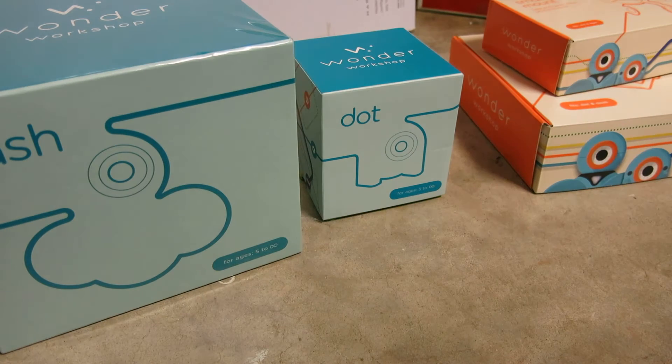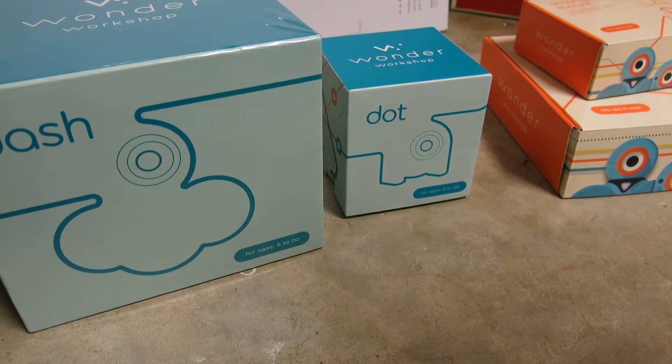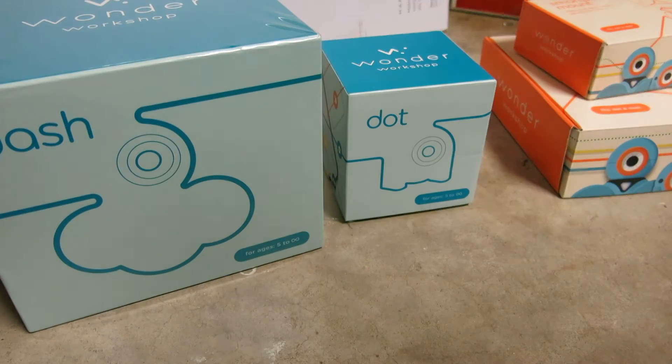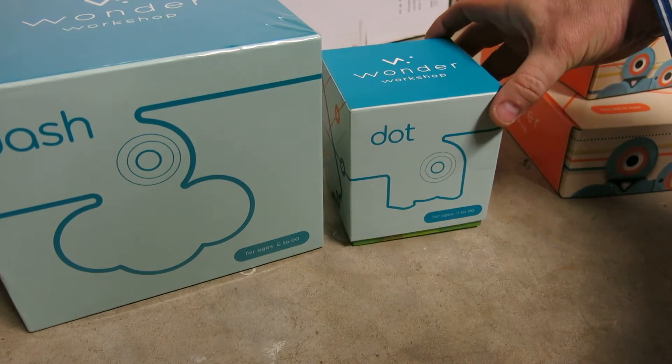We do want to have some idea of how they work, get them pre-set up before the kids get to open them. So this is going to be a real quick video. I will not go into a lot of details on using them, on programming or anything else. This is just a glimpse into what to expect if you purchase them.